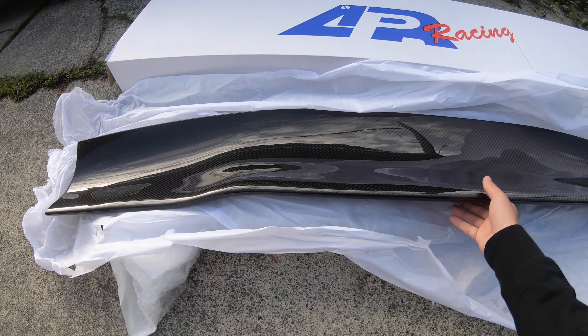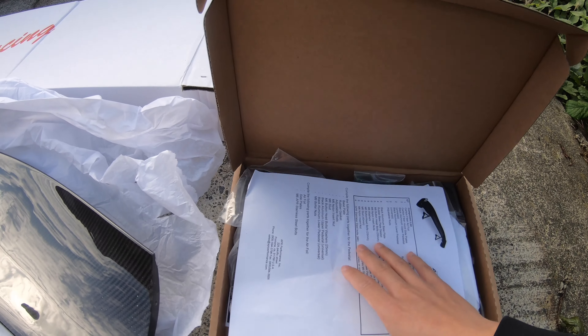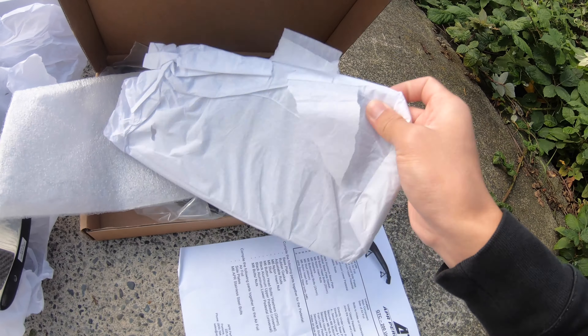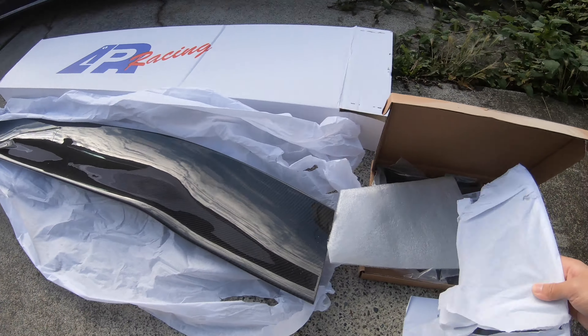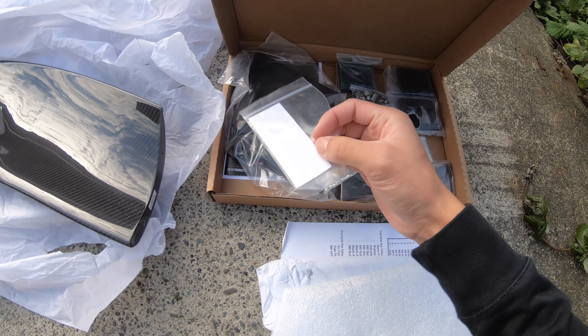Let me show you this wing. As you can see, this is the wing itself — it's full carbon fiber and it also comes with these forks. This side plate is for the two sides. This will be going here and there, and also these are the mounts for the wing, and also stickers.